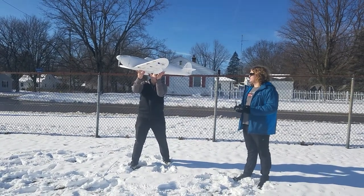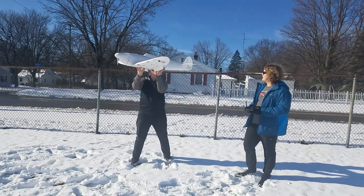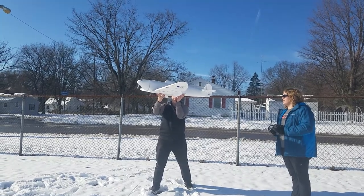Ready? Alright, one sec, I'm just trying to see if I'm out there. That was cool. Yep, alright, ready? One, two, three, go!